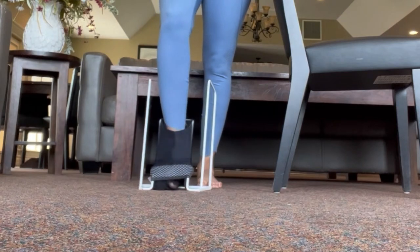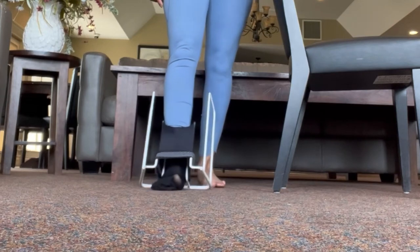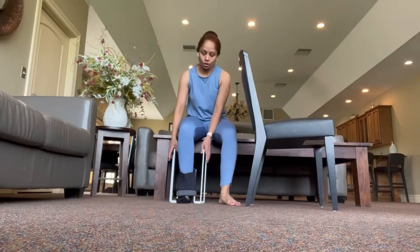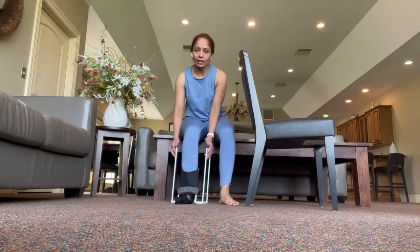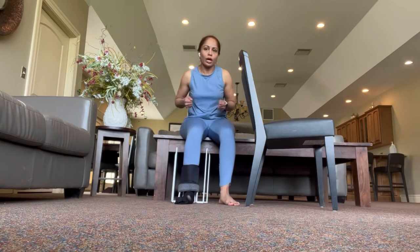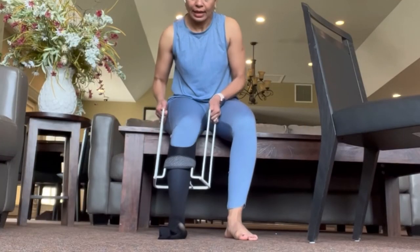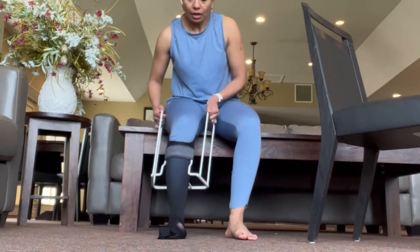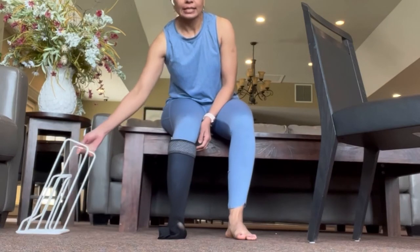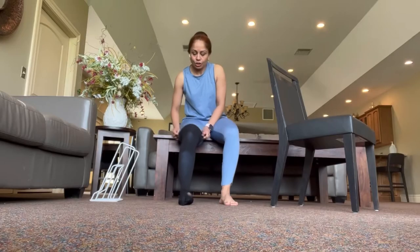Keep going down, down, down until your heel touches the floor, then drag the Butler with you and sit down in the chair behind you. Now take the handlebars and pull a little, let go a little — don't do one big heavy jerk, just go little by little. Once you feel like you've got it as far as it goes, take the frame out and pull the stocking up as far as you can.